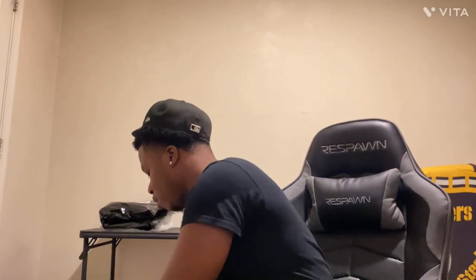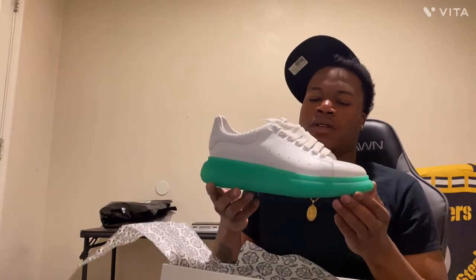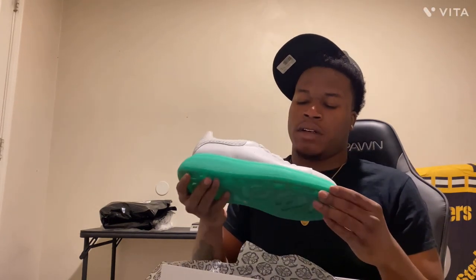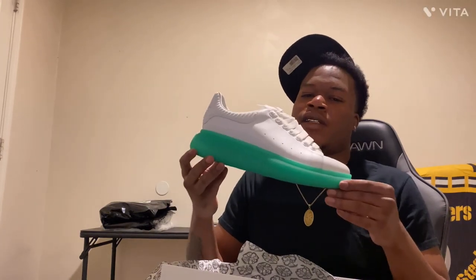Now we're going to the designer section — it's only a couple, but they're still designer though. We got the Alexander McQueens. These ones are cool. I got them for my 19th birthday — I'm 20 now, so yeah, I got these for my 19th birthday.